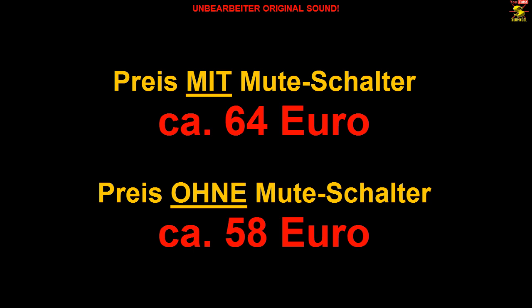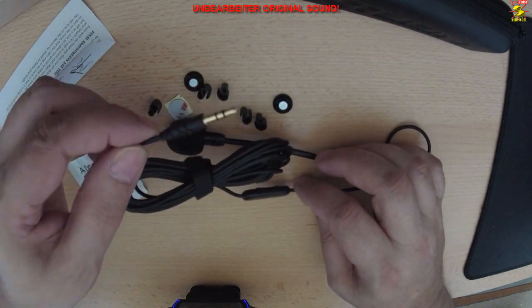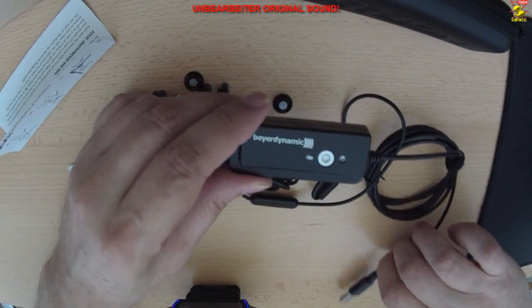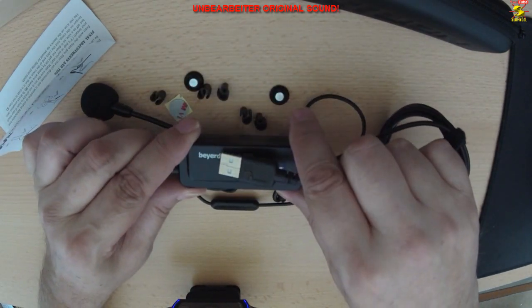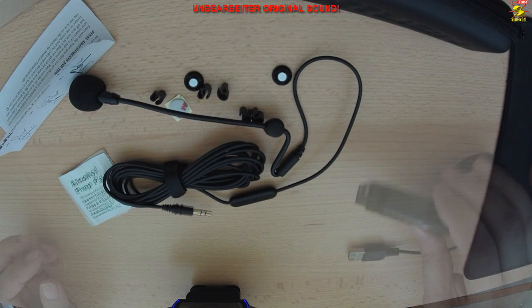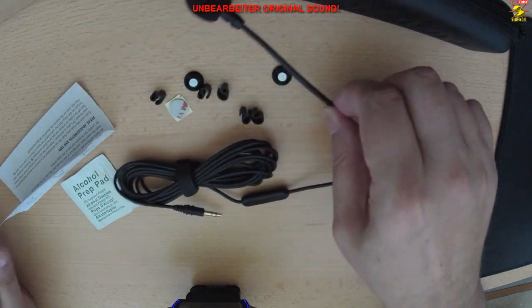Für diesen Preis erwarte ich aber auch einiges von dem ModMig V4. Das Mikrofon ist für den Einsatz am PC vorgesehen und wird mit einem 3,5-Millimeter-Klinkenstecker angeschlossen. Man kann das Ganze natürlich auch mit Hilfe einer kleinen externen Soundkarte via USB an den PC anschließen. Ich habe in meinem Fall den USB-Soundconverter von Beyerdynamic verwendet und kann das Mikrofon damit auch an der PlayStation 4 ohne Probleme benutzen. Wer einen schlechten Onboard-Soundchip hat, dem kann ich nur empfehlen, holt euch eine externe Soundkarte, sonst ist der Mikrofonsound unterirdisch schlecht.